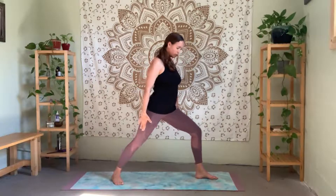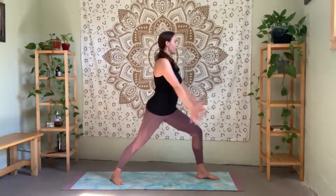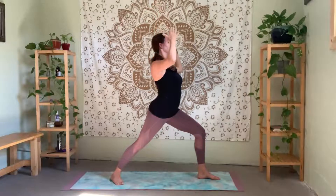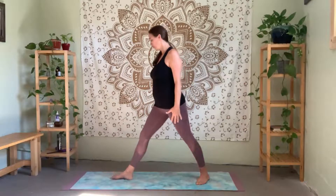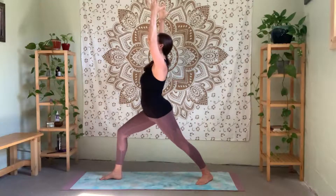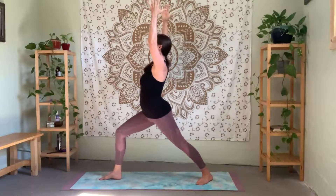Take a step back with your right foot. Make sure your heels are aligned and your back foot is at about 45 degrees, moving into Warrior One. Getting nice and rooted down through the feet — doesn't need to be a huge wide step. Take an inhale breath and raise your arms up. A couple of deep breaths here, really rooting down through your back foot, slightly lifting up through your chest, and drawing the shoulder blades back and down. Activating the legs, activating the feet.